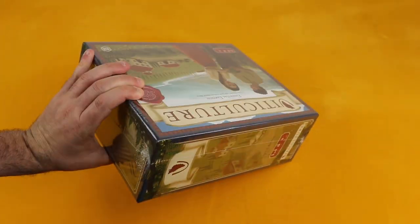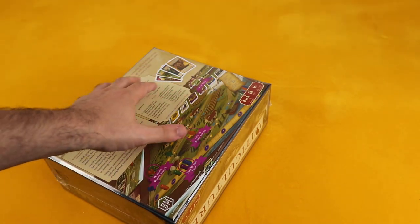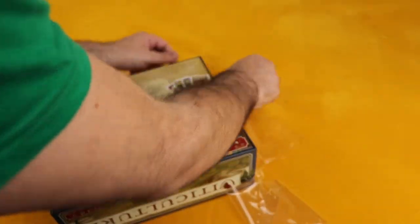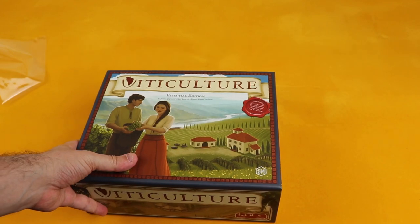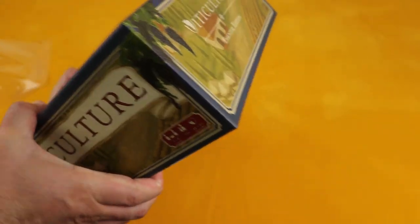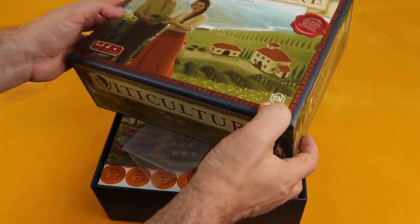Let's take a look inside and see what we've got. Let's try not to mess the box up. Okay, unwrapping it now. Here we go — this is the box without the glare, and actually it looks better without the plastic wrap. The artwork is better than it looked at first.